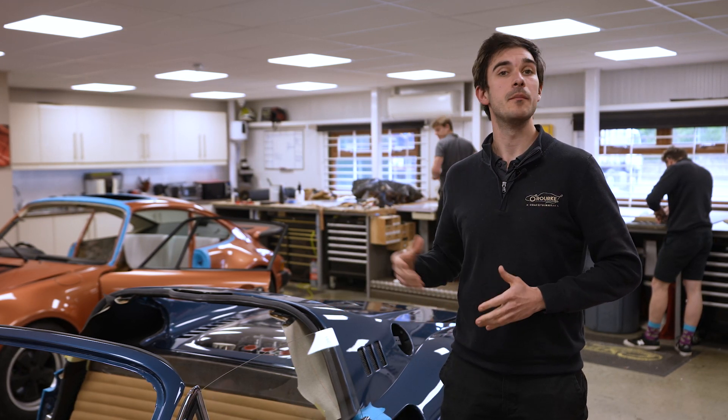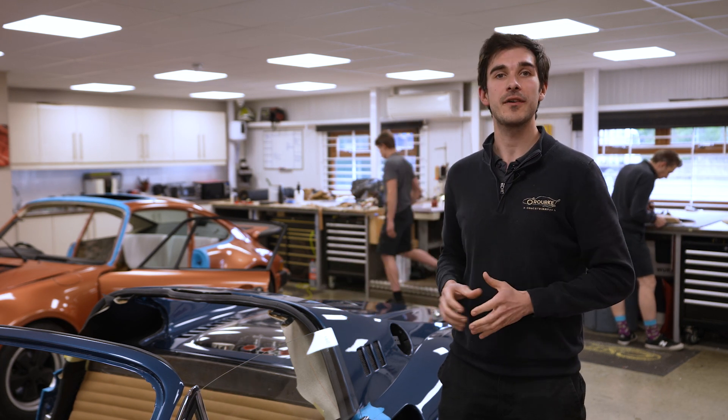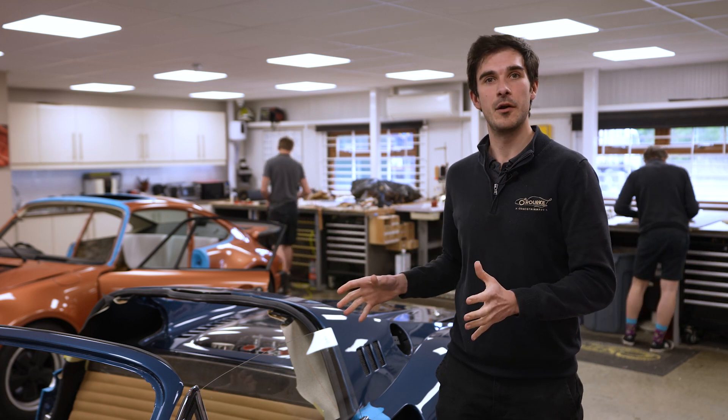Welcome to the stunning Ferrari Dino. This car has been built by Motor Technique and is a little bit different from a regular Dino. They've upgraded it with the V8 engine and a few other modifications. This is a proper resto mod.